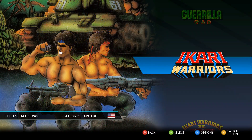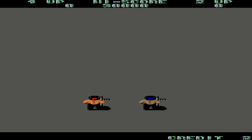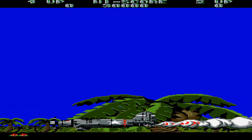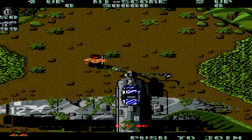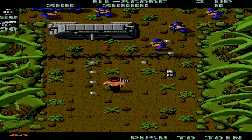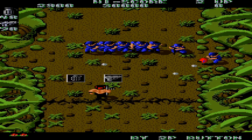Let's go ahead and jump into Ikari Warriors 1, just to show you how that game plays. It's another World War II-ish setting from the looks of it, although I'm thinking it's probably set a little later. But yeah, this is a proper twin-stick shooter — a little bit of a difficult one too. Still a classic though, for good reason.